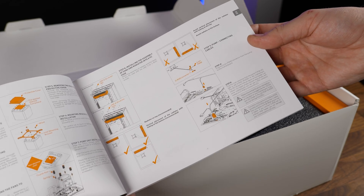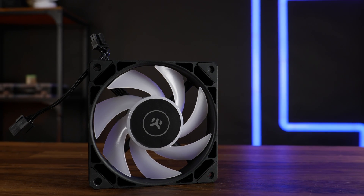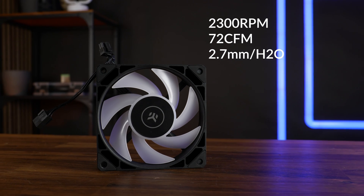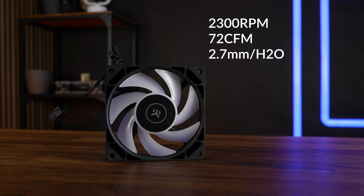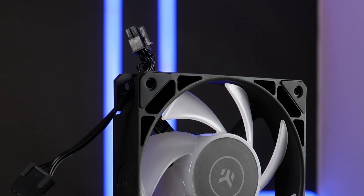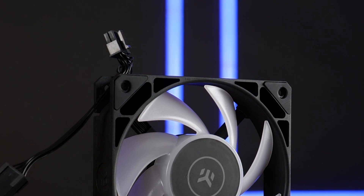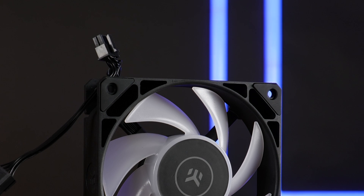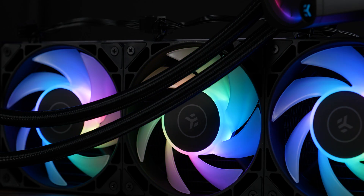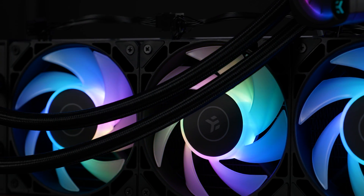Let's talk about the fans. For the CR360, we got three of EK's FPT fans. These are up to 2300 RPM fans pushing up to 72 CFM at up to 2.7mm of H2O, so these are, number-wise, some good fans. Although it might look like it, the holes around the fan are not going all the way through — they are closed up toward the center to make sure no air spills back and is lost. We also got rubber around the corners, and in the center we got seven heavily bent blades with an enormous central hub section containing all of the LEDs.